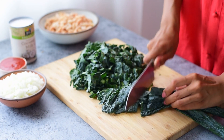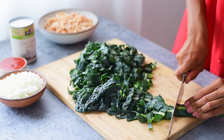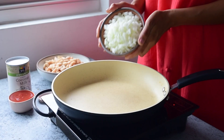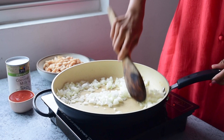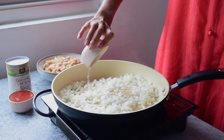To get started, I'm going to slice a large head of dino kale into thin strips. Dino or lacinato kale is less tough than curly kale, so I keep the stems on. Next, heat up a non-stick skillet over medium heat and once it's hot, add a diced onion and a pinch of salt. The salt helps draw out the onion's moisture, reducing the need for oil.